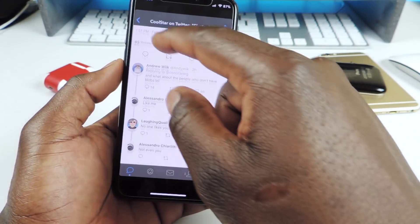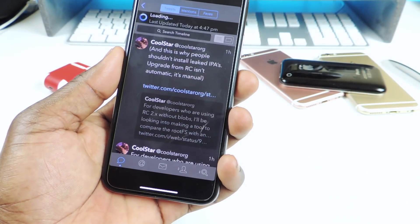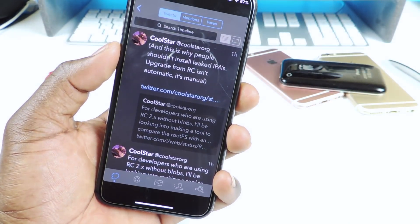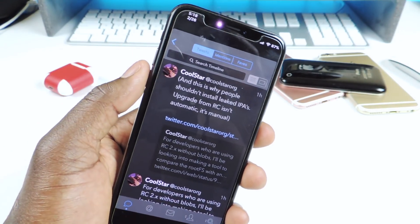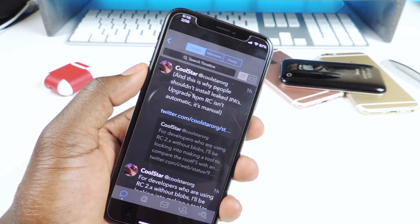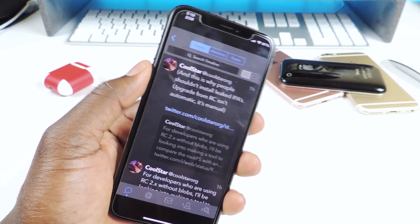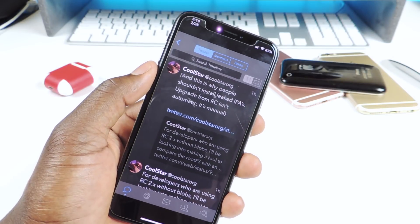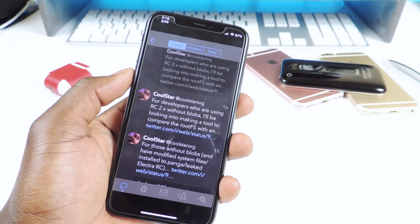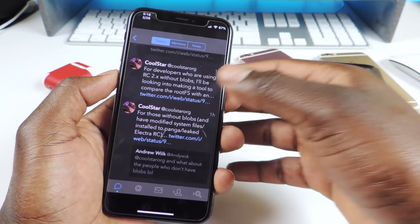Let's go back to Twitter and check his page to see what he's talking about. No new tweets yet. He also said: 'This is why people shouldn't install leaked IPAs.' Basically, if you used those leaked IPAs, he doesn't really care about those users — he wanted to release those to developers only, somebody leaked it, and if you installed it, it is what it is.